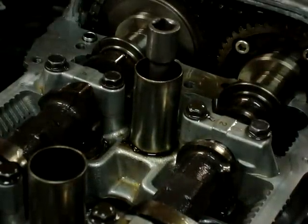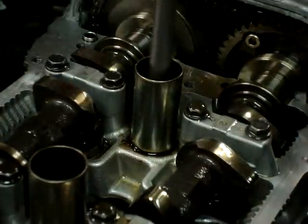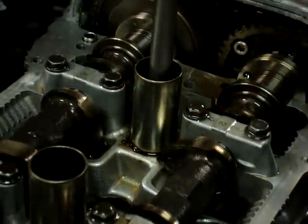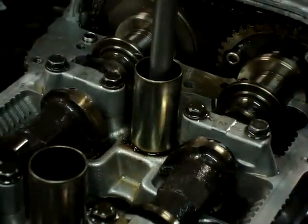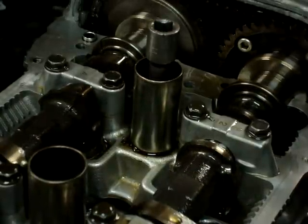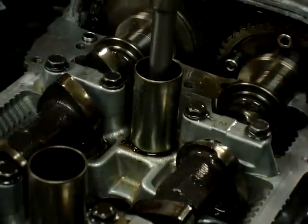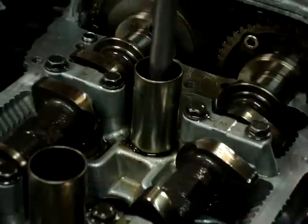Here we go for an intake stroke. I'm going to speed it up — on the compression stroke it's going to shoot the extension out, watch. Going into the exhaust stroke and bam — here we go one more time for you guys. Intake stroke, valves opening, bottom dead center on the intake stroke. Intake valves close right there, and here we are for the compression stroke.